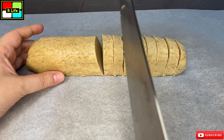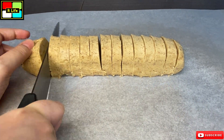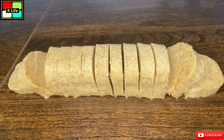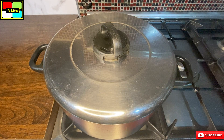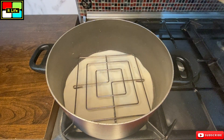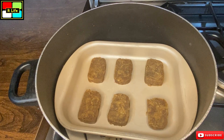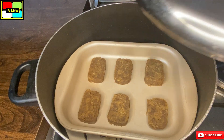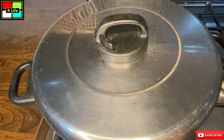We will put one tray in the microwave and one we will make without microwave, on the gas. If you want to make it without a microwave, add water to a big pot, put it on a stand, and preheat it for 5-10 minutes. After that, put in your tray and cook on medium heat, medium flame, for about 20-25 minutes.